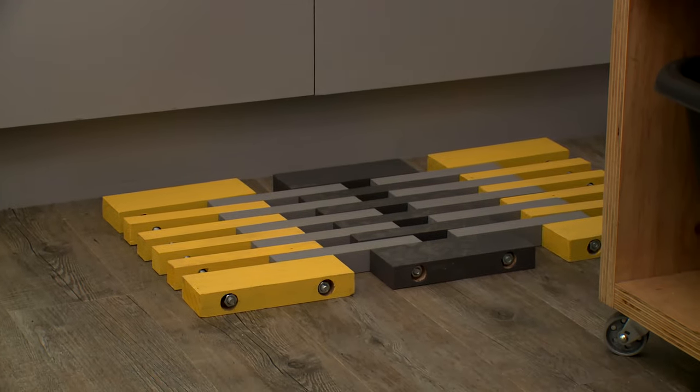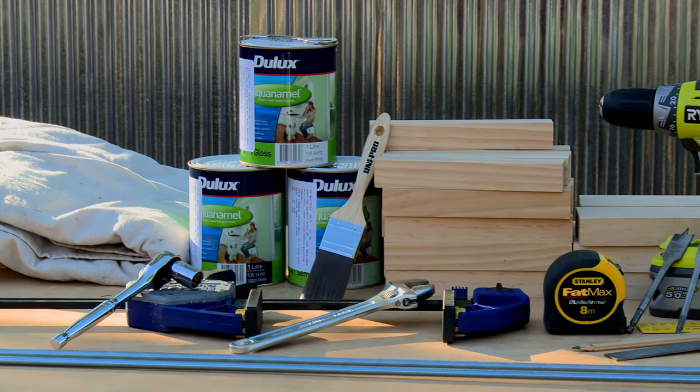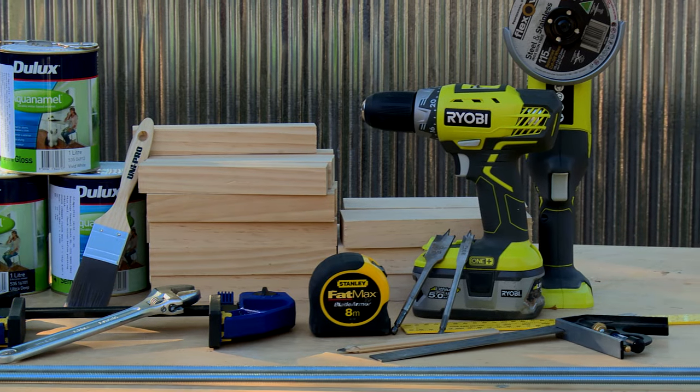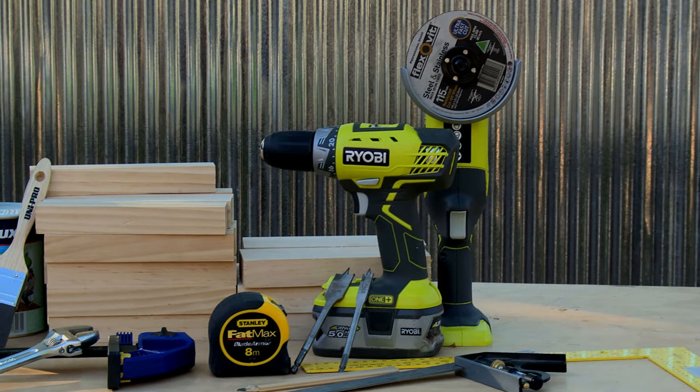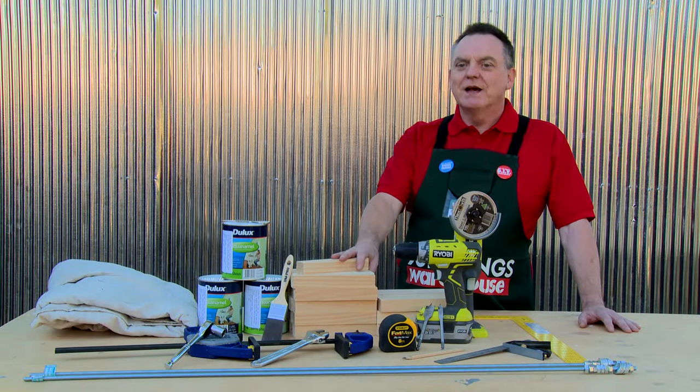You can use inexpensive timber and be as creative as you like. These are the tools and equipment required to make a stylish wooden floor mat. It can be any size — long or short, fat or thin. The great thing is the wood can be cut to size at Bunnings.